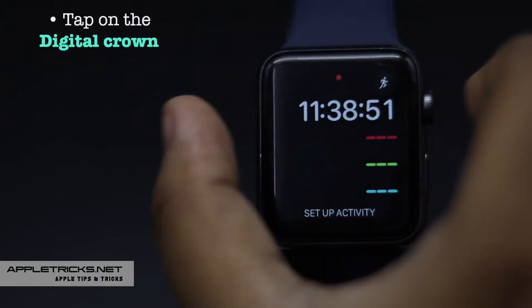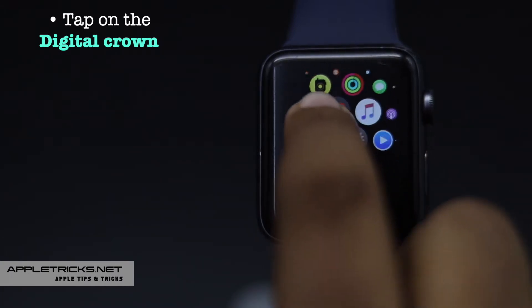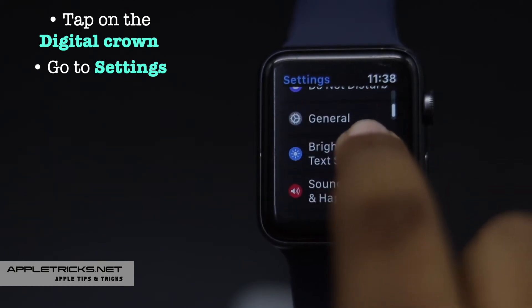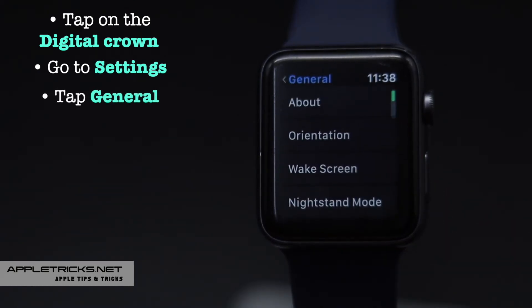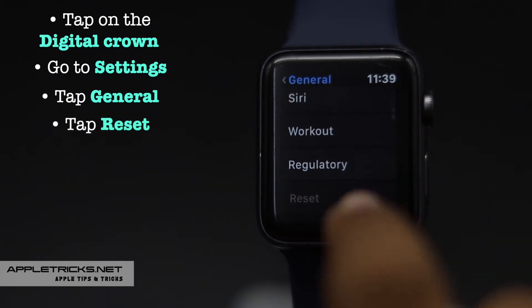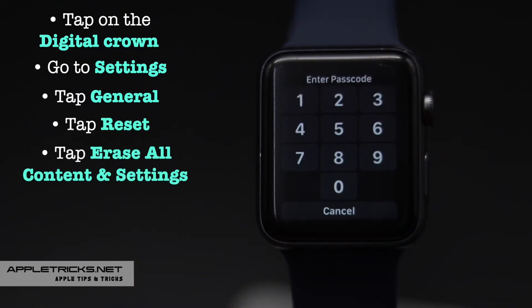Tap on the digital crown. Go to Settings. Go to General. Tap Reset. Tap Erase All Content and Settings.